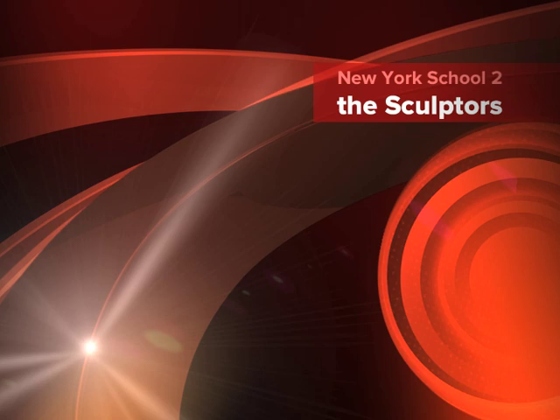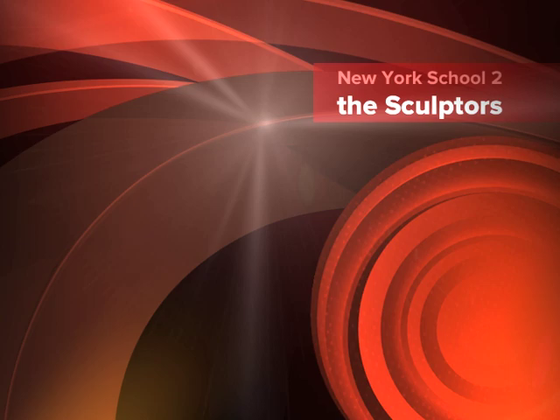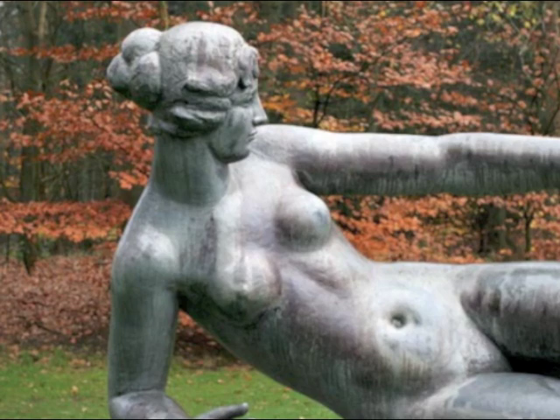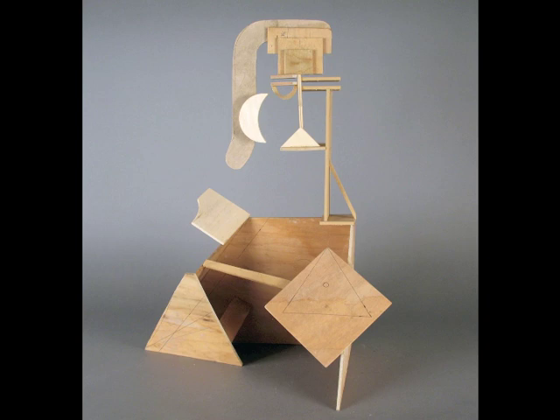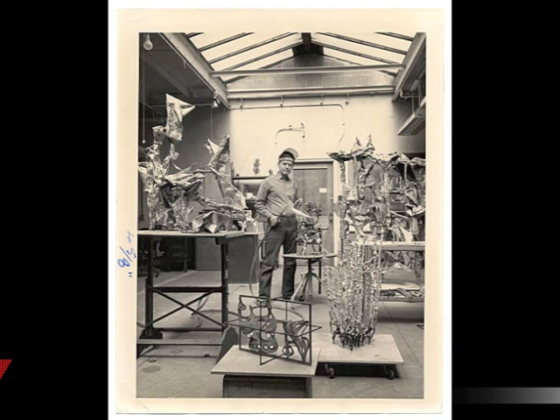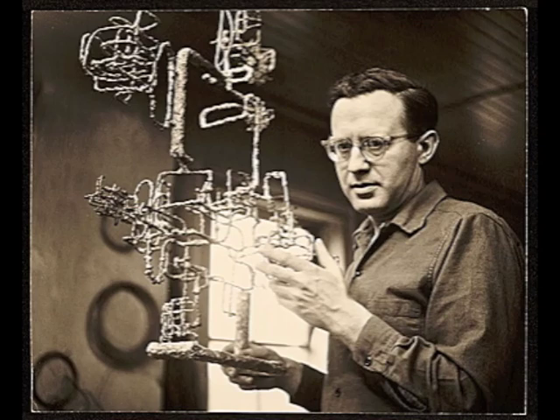As long as sculpture remained tied to its traditional techniques of carving and modeling, it was bound by the shape and weight of the block or the structural possibilities of an armature. The revolution which ruptured these traditional concepts of sculpture originated abroad with the constructivists in Europe, who demonstrated that sculpture could be built directly out of unconventional materials such as metal, plastics, and wire, using modern technical methods such as welding and soldering.